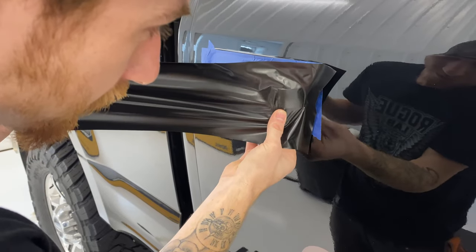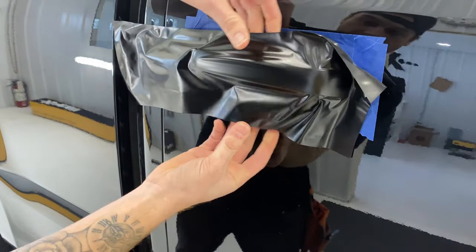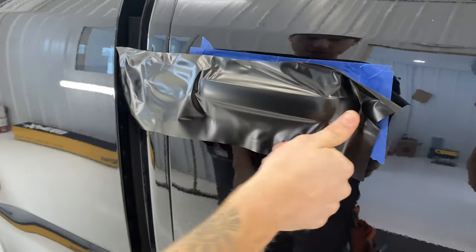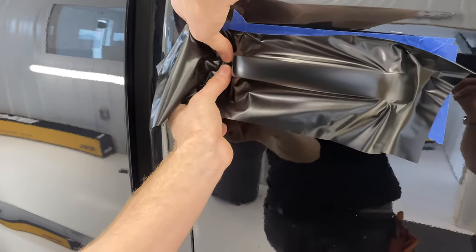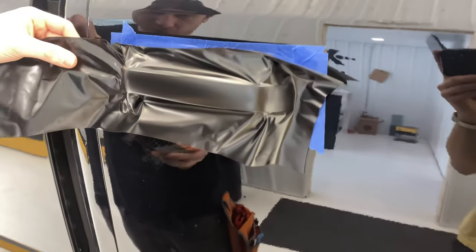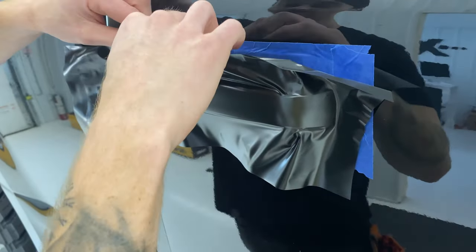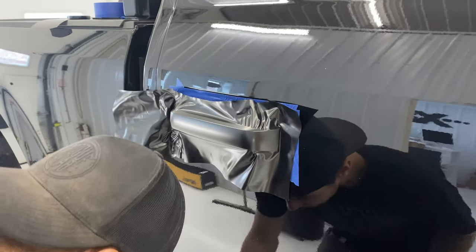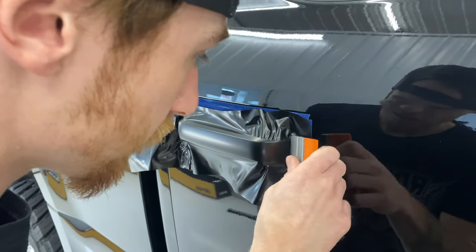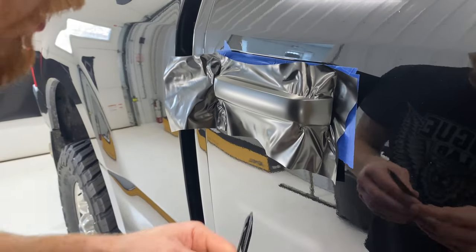Get that on like that — way down there. I'm just going to get this tucked around in there. Get that up that way — you can trim that. It gives us a relief cut for the rest of this.